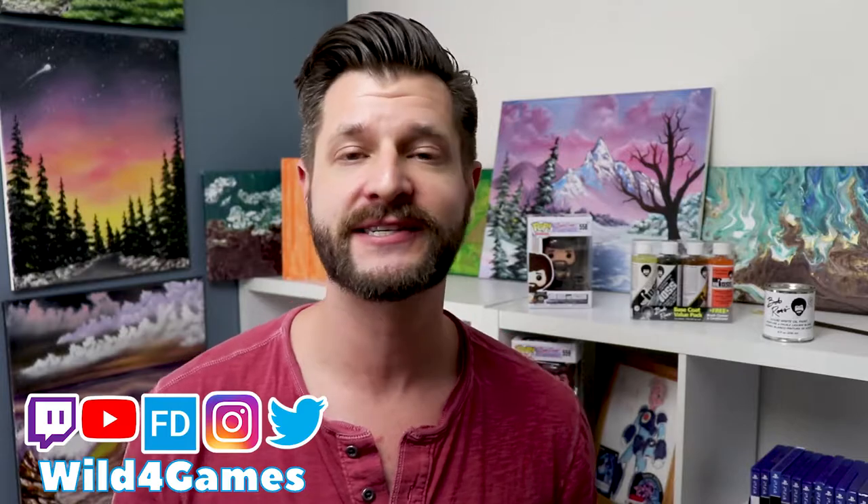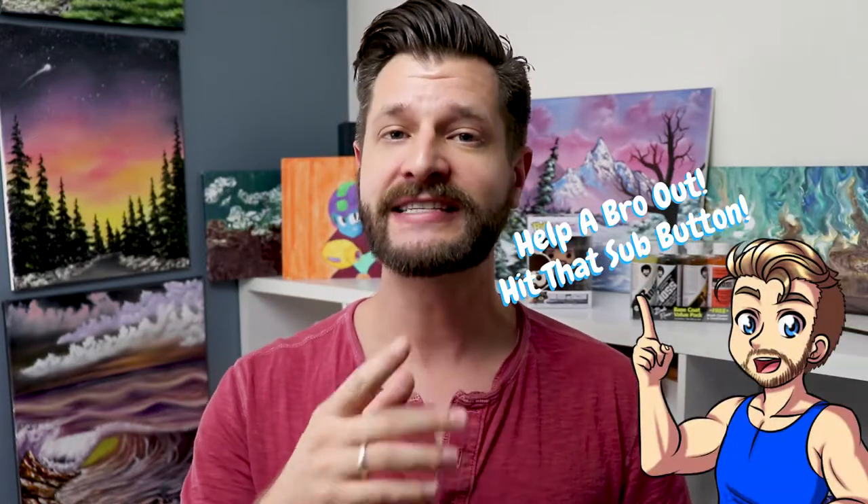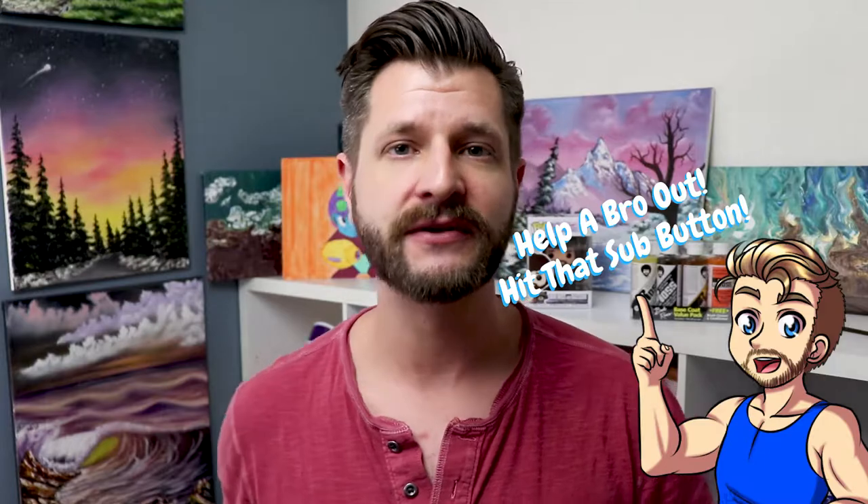Hey, it's me — Wild — coming at you for my Creative Control playlist, where I bring you the best tips, tricks, and even painting reviews like this right here. If this is your first time here, consider subscribing and ticking that bell so you know when my videos go live.